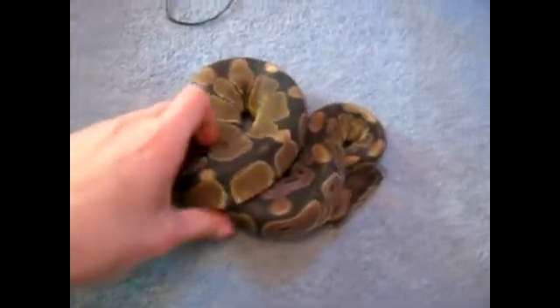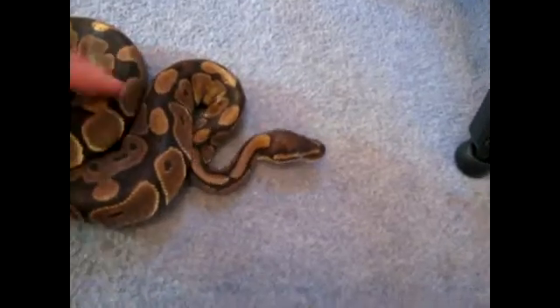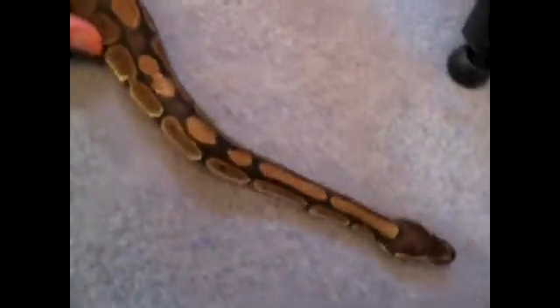Hey everyone, today I'm just going to show you how to tell if your snake is in the shed or not. First sign, you can probably hear she's in quite a bad mood. They seem to become a bit more aggressive when they're going to shed, just because they can't see properly and they need to make sure that they're safe before they put themselves in a vulnerable position.